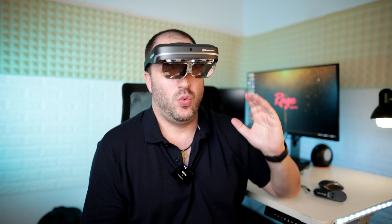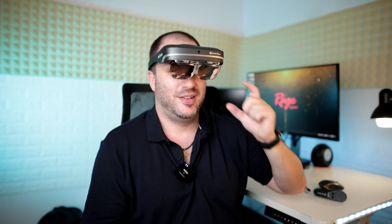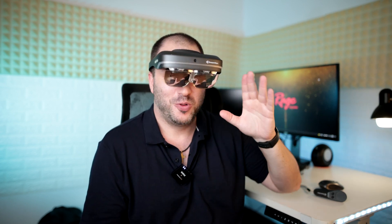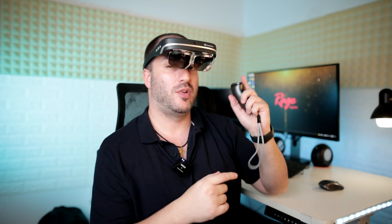In case you want to completely shut down and just focus on whatever you're watching or playing, there are these shades that you put on and then you just focus on whatever you're watching. The Dreamglass is running on some version of Android and you have Bluetooth and Wi-Fi. It's kind of like a smartphone in a way, but you have a remote control to interact with it.